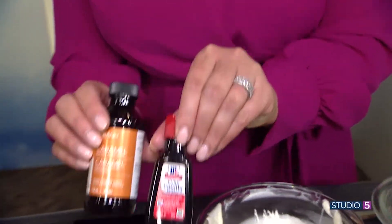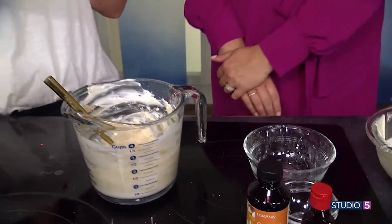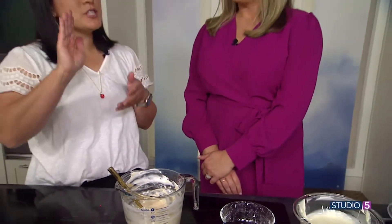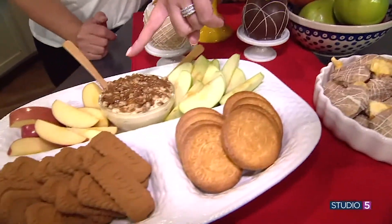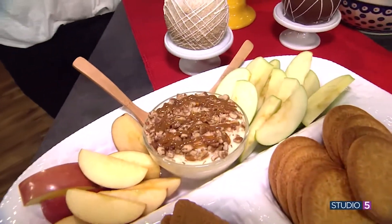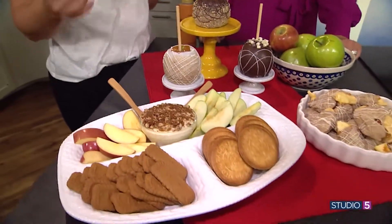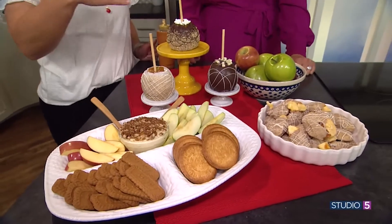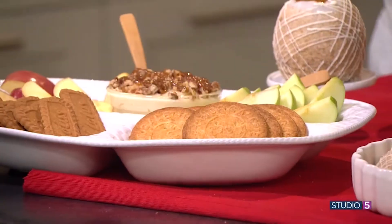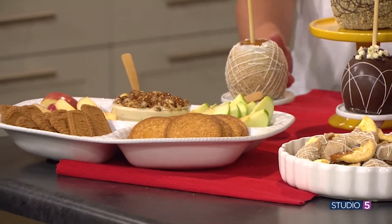After you create this, you can leave it as is, but I do recommend refrigerating it. If you do it overnight, it kind of solidifies a little more so it's almost like a spread — or a schmear! Look at this gorgeous tray with all the dippables. On top I put some pecans and drizzled it with some actual caramel, just to get that extra creamy flavor. You can do like a charcuterie board — put all kinds of other toppings, different cookies, shortbread. You name it!